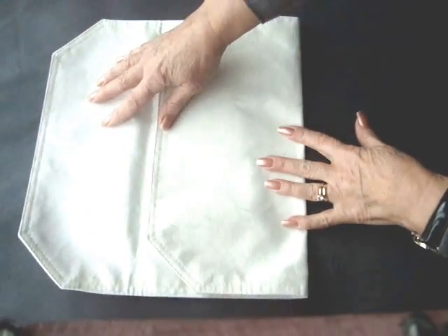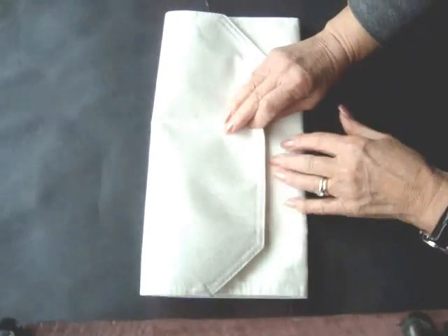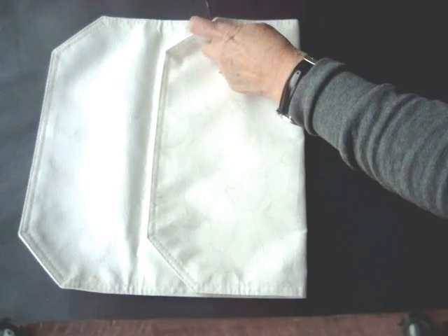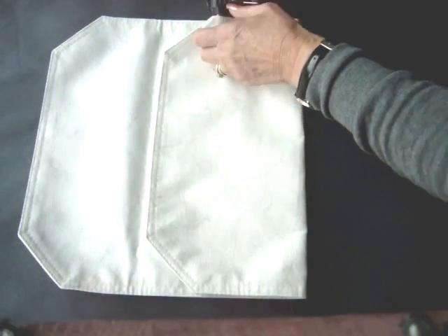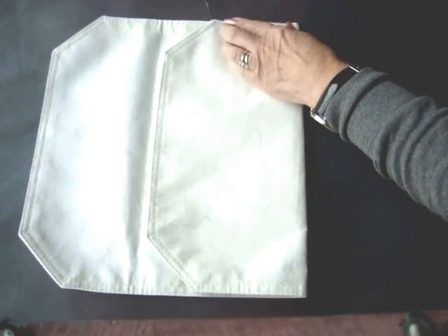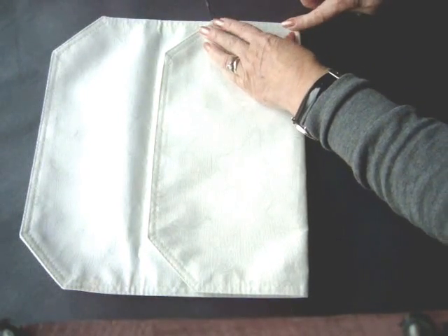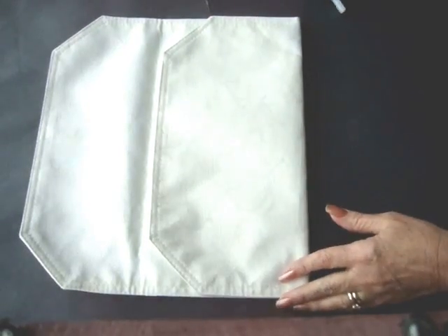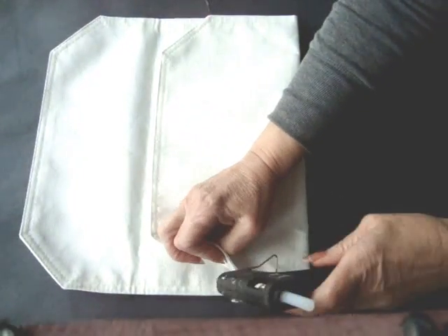Fold it just a little bit more than one-third of the way, because you want your top to come down just like this. Use your glue gun — lift up this flap, run a line of glue underneath, and just hold it while it sets. Repeat on the opposite side.